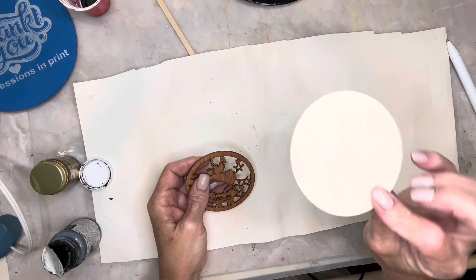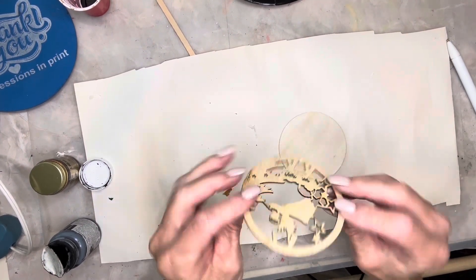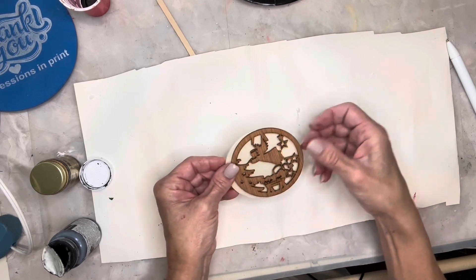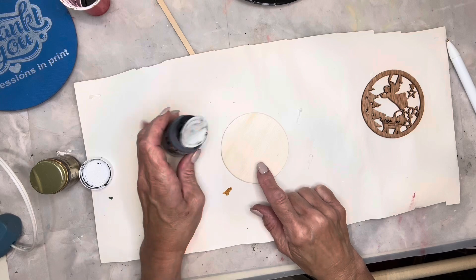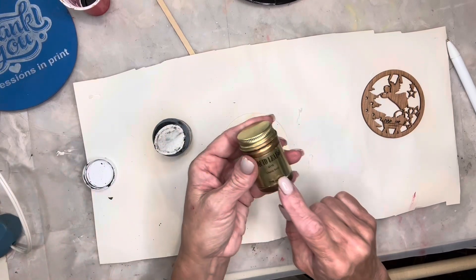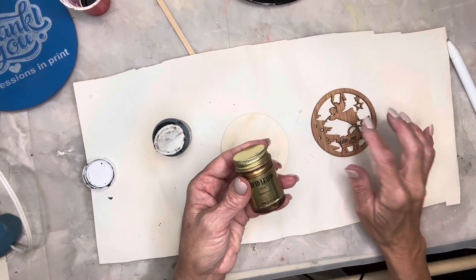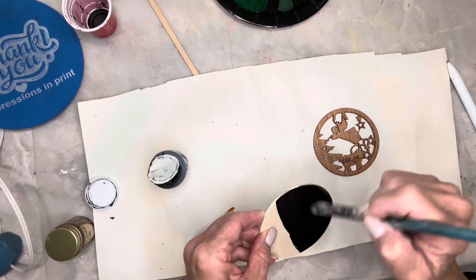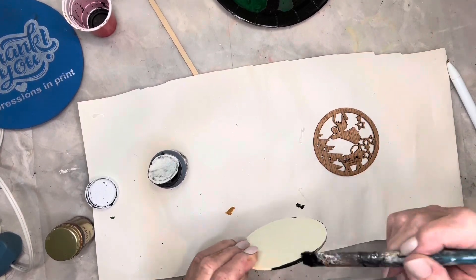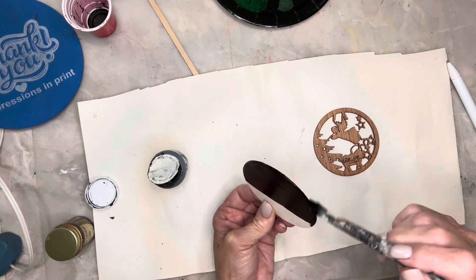For this project I'm using one of these wood rounds from Dollar Tree and this angel wood cutout — either I got it on clearance at Walmart or at Michaels. I'm going to paint the wood round with black chalk paint and then paint the angel piece with a gold leaf.